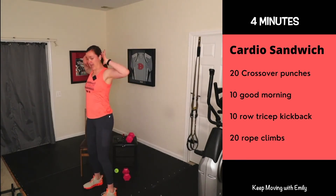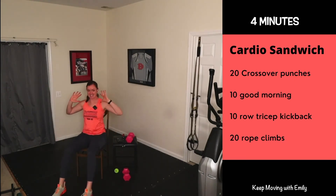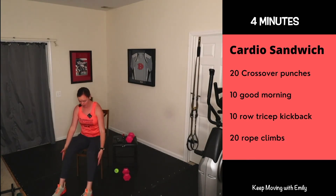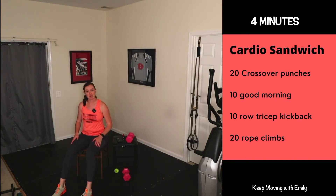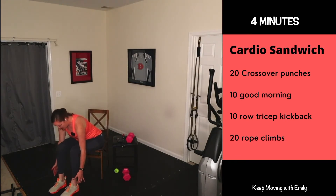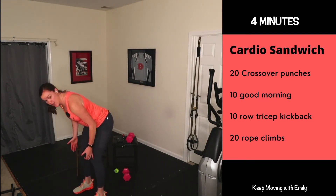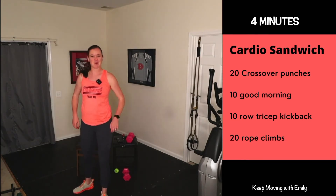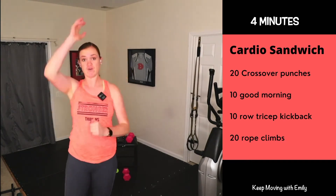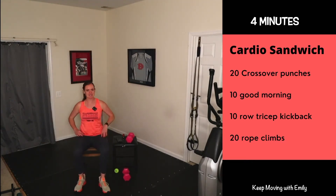We're going 20 crossover punches, 10 good mornings — standing option is the hinge, hands up on your ears, hinge forward squeezing through glutes, then stand up. Seated option is hinge forward and sit tall, or reach hands to your ankles. Then 10 rows to a kickback — in hinge position, chest towards thighs, eyes at toes, pull elbows in and extend arms back. Then 20 rope climbs. That's on repeat for four minutes — let's do this!